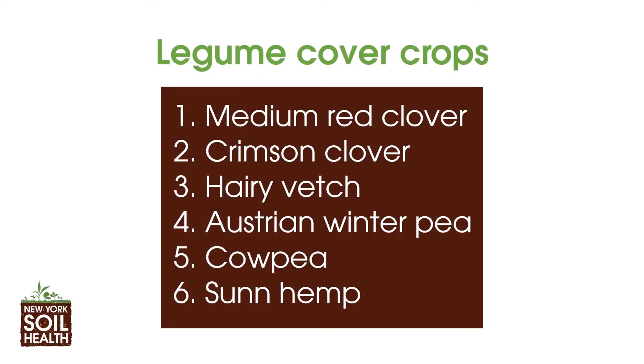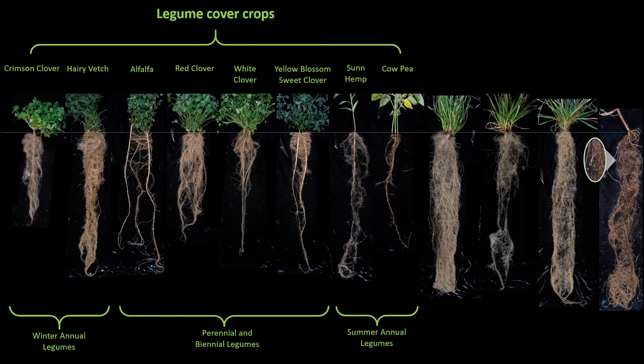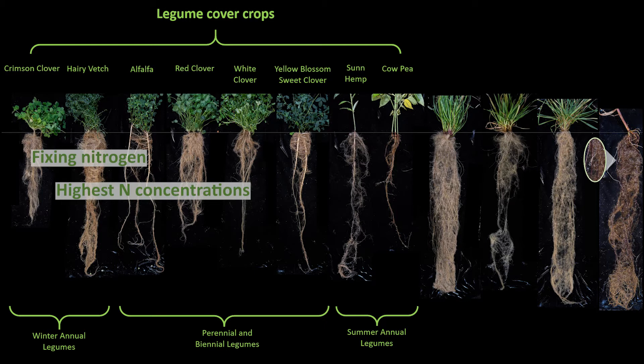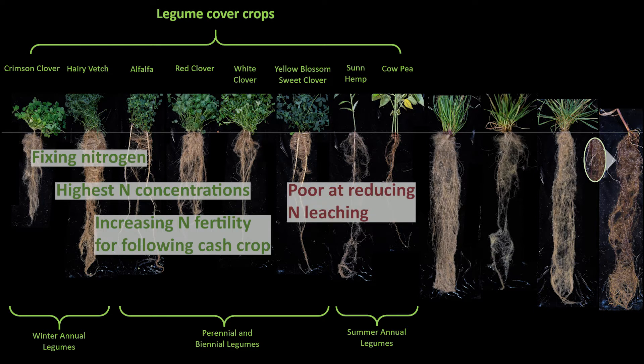Next we have the legume cover crops. We grew six legume species: red clover, crimson clover, hairy vetch, Austrian winter pea, cow pea, and sun hemp. Cover crops in the legume family are the only cover crops capable of fixing atmospheric nitrogen into their tissues, so their growth is not limited by soil nitrogen. Legumes tend to have the lowest carbon-to-nitrogen ratios and highest concentrations of nitrogen in their tissues, making them the best cover crops for increasing nitrogen fertility for the following cash crop. However, the high tissue nitrogen concentrations of legumes make them poor candidates for reducing nitrogen leaching.